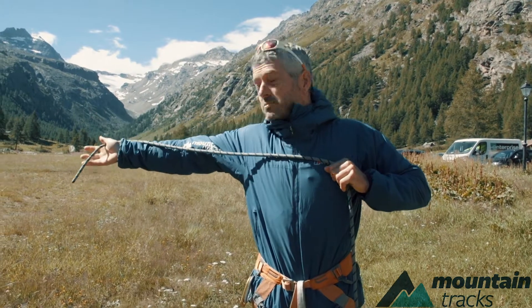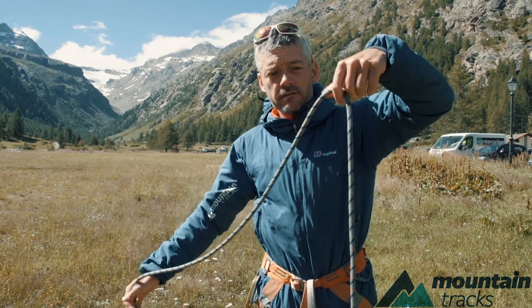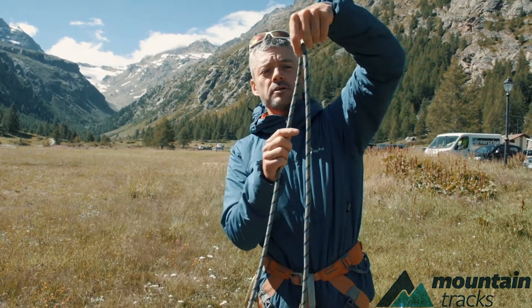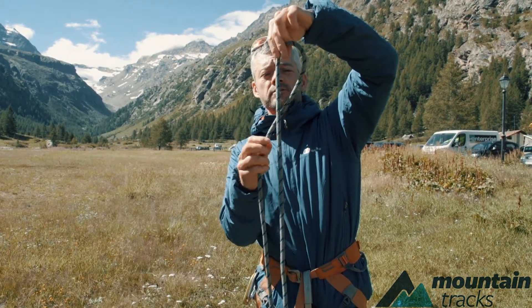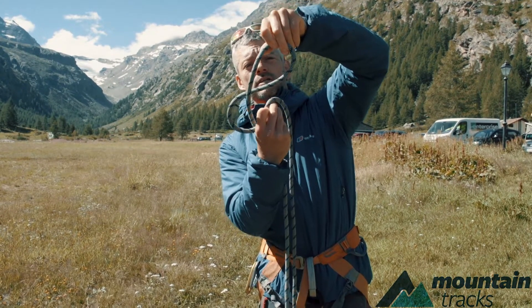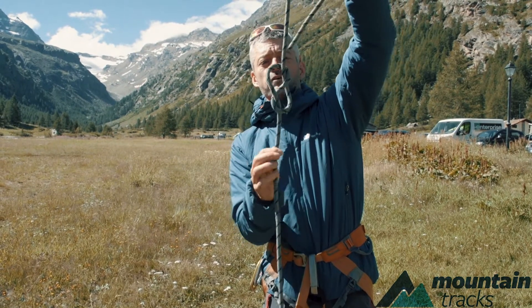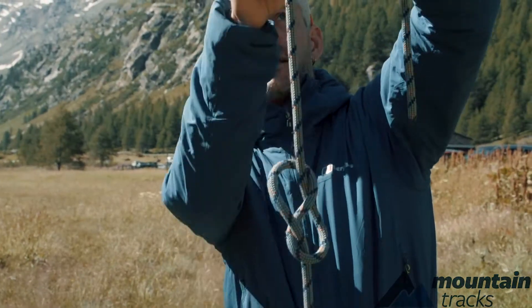From the middle of your chest to your hand — that's about the right length. Then you want to tie the figure of eight about there. It's a twist around, and then bring the rope round the back of the rope you've just twisted and through the hole, and you've got that.